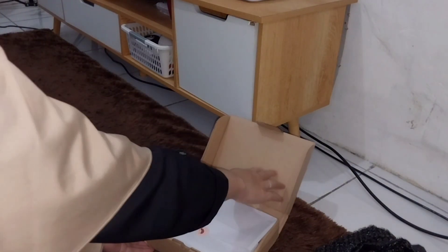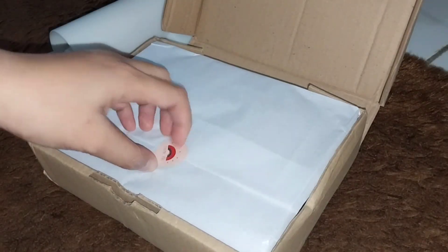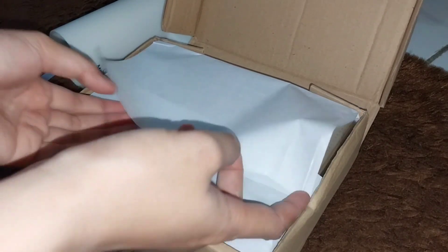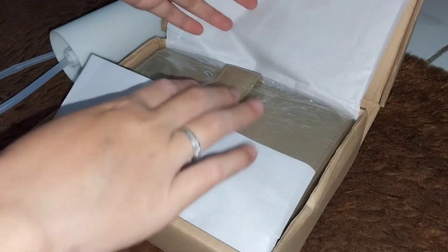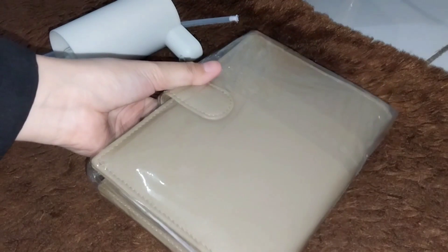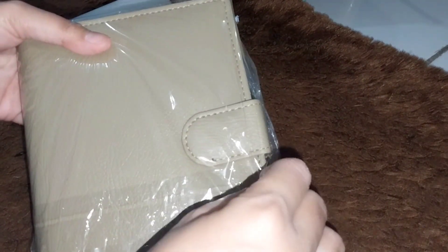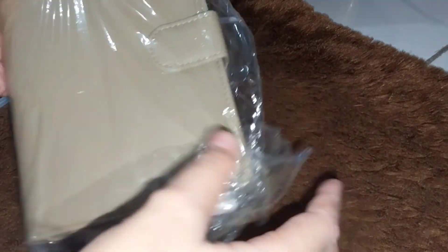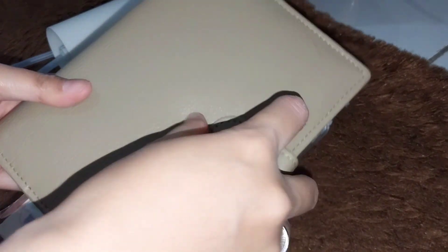Nah ini aku buka ya paketnya. Aku belinya warna percoklatan. Ini susah banget karena ada stikernya, niatnya sih mau estetik gitu ya buka paketnya, tapi ternyata tetep aja robek. Yaudah gak apa-apa. Nah ini dia bindernya — warnanya cantik banget kan. Kalau suka warna coklat pasti bilang cantik. Di sini warnanya bagus-bagus banget, pastel semua — kayak tosca, sage, pokoknya perpastelan gitu lucu. Dan aku belinya yang warna seperti itu.